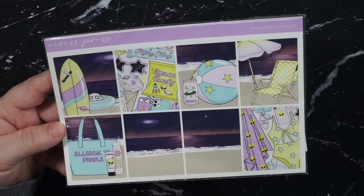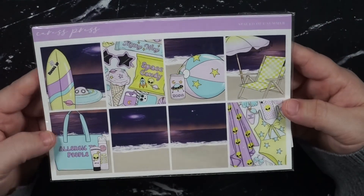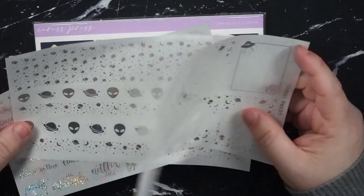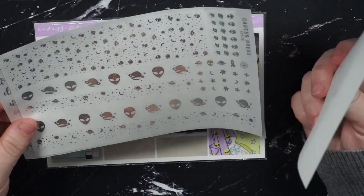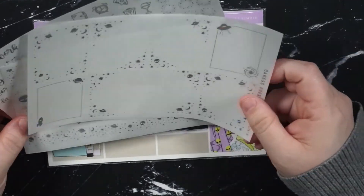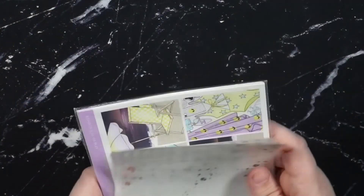May 30th through June 5th is my birthday week. My birthday is the 4th so I'm using the Spaced Out Summer Kit by Caress Press. This is basically just like me in kit form so this was a no-brainer. For the foil I'm going to be pulling in the space bundle from Caress Press — obviously Sparkly Hollow. Y'all know there's no shot I'm using anything but Sparkly Hollow for my birthday. And for the underlays I'm going to be pulling in some from Plana Hannah but I don't know which ones yet. She's got a lot of options so it's definitely going to be a game time decision.